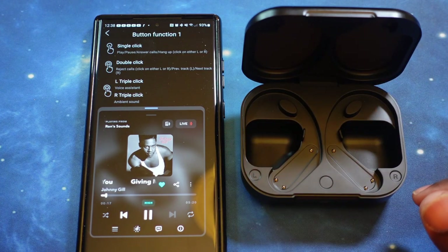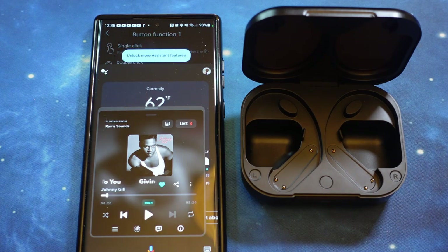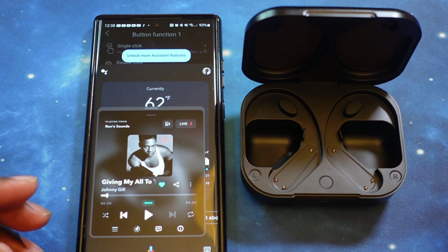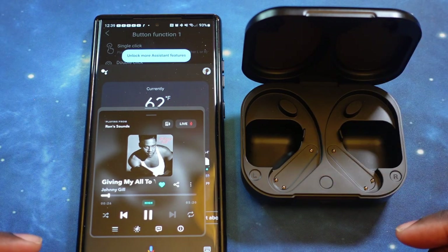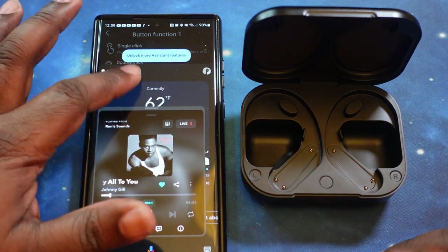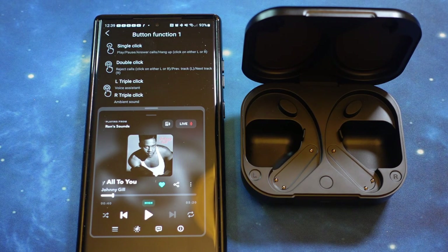Triple click the left gives me my voice assistant — one, two, three — asking 'what's the weather outside?' — that works, and it gets back to my music. I like it. Triple click the right amplifier should give us the ambient sound adjustment — one, two, three — and ambient sound is definitely turned on now. I can hear myself, I can hear my surroundings. One, two, three again — and now ambient sound is back on. I can definitely tell the difference.